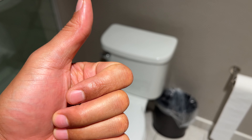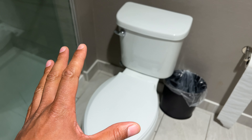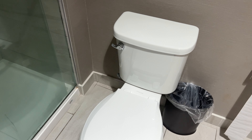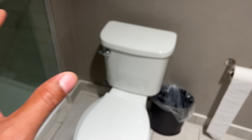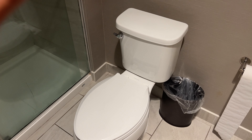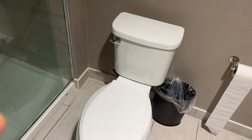Alright, today I'm going to show you how to fix a toilet that is running. If you listen to this toilet that I have right here, you can hear that it is running and it will not stop. I'm going to show you how to fix this. This is an issue that may arise with your toilet and I'm going to show you how to prevent this from happening again, or if it does happen again, how to stop it.